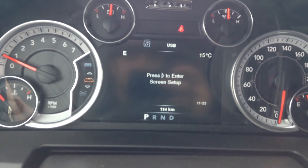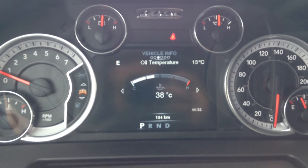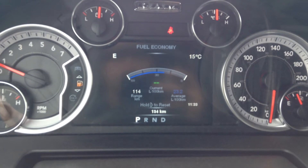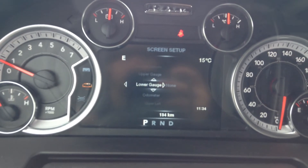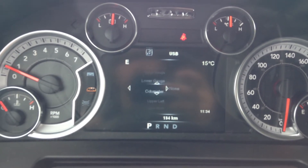Inside here you have your heads up display. You can look at your speed and your vehicle info. Left and right here shows everything you need to know about the truck — transmission temperature, oil temperature, tire pressure, oil life. You've also got your fuel economy, showing range to empty in liters per hundred, as well as trip A and trip B. What's pretty cool is you can set up the screen to show what you want — right now we've got the top corners and the bottom right corner filled.